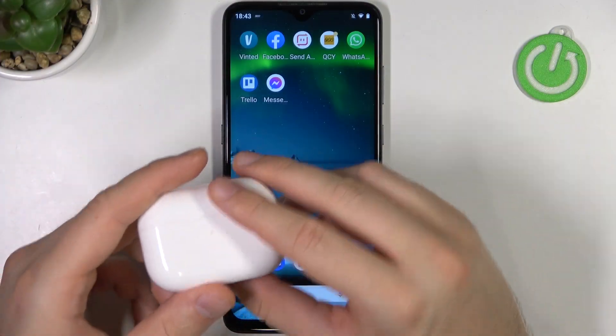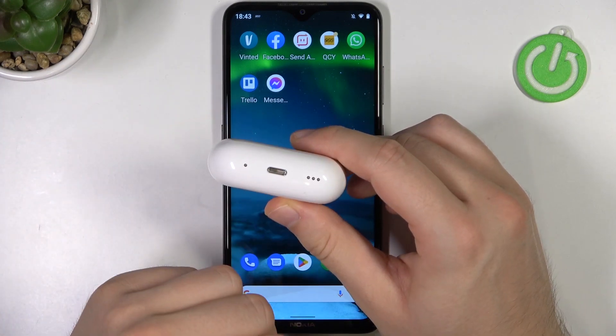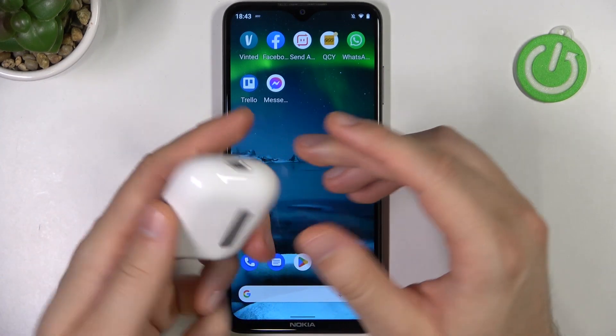First of all, we have to remember to charge our AirPods at least to 50% or 30%. At the bottom you can find the input for the lightning cable, and you can also charge them wirelessly.